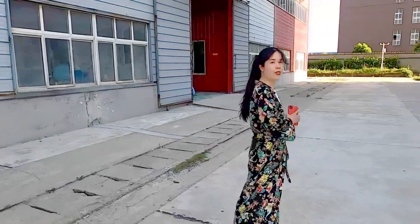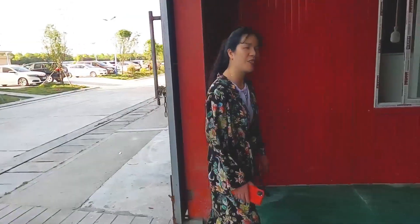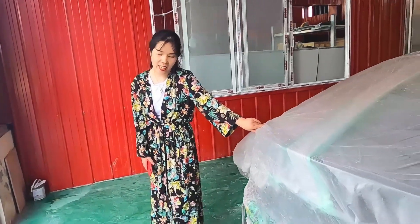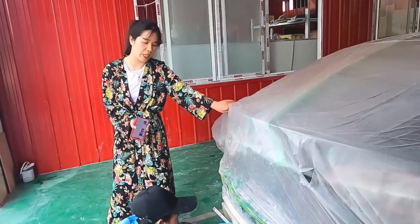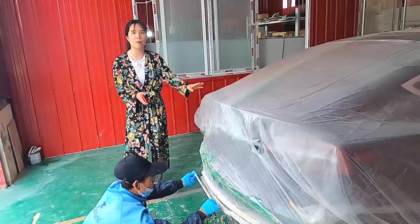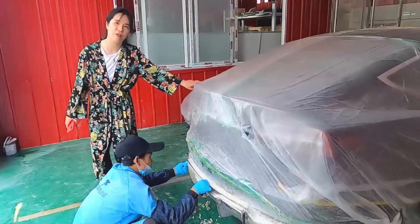Follow me and I'll show you the details of our mold production. Do you know which car this is? It's a Tesla Model 3. This is our manager for the prototype department. He has been in the industry for more than 20 years with great experience and very strong skills.